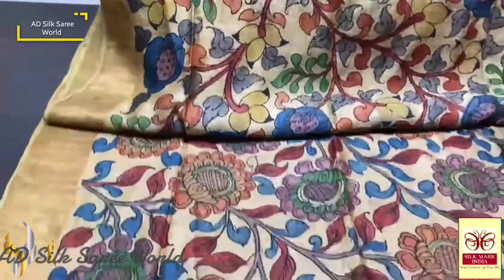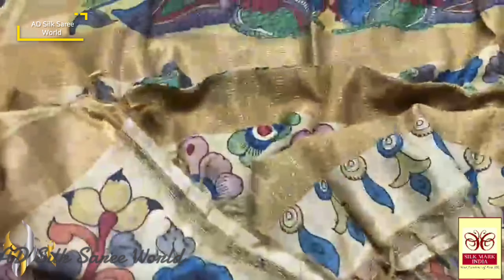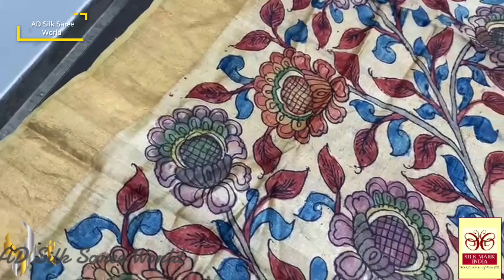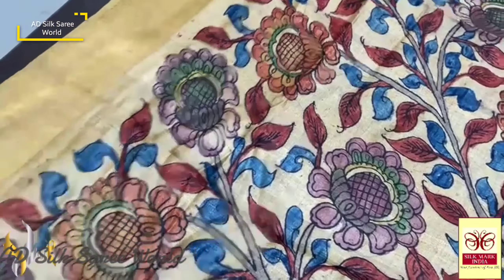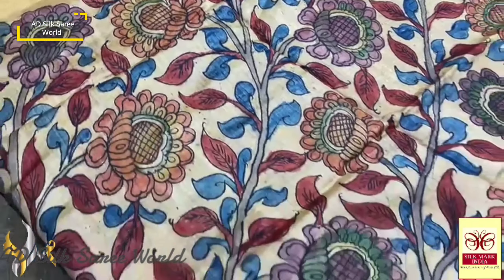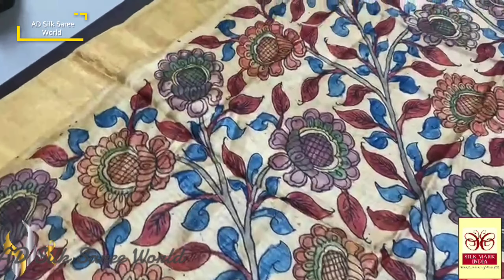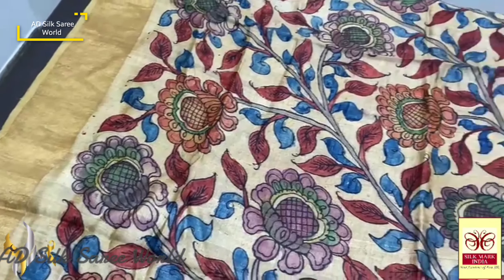With the all-over painting work done in the Kodi pattern — small flowers. The saree is also in the same color shade, almost a light gold color with a beautiful floral painting all over. It is painted using natural colors, completely hand-painted design — a really beautiful one. The natural colors are very elegant.